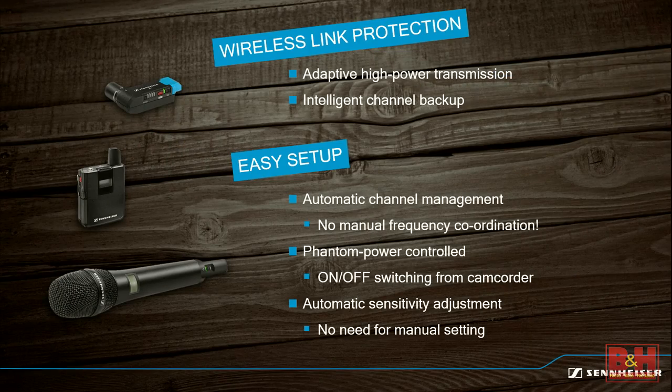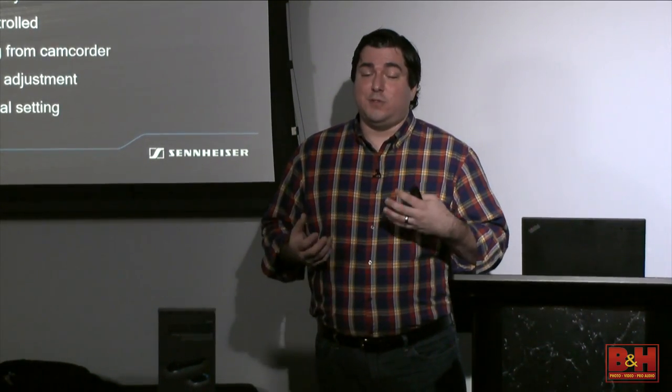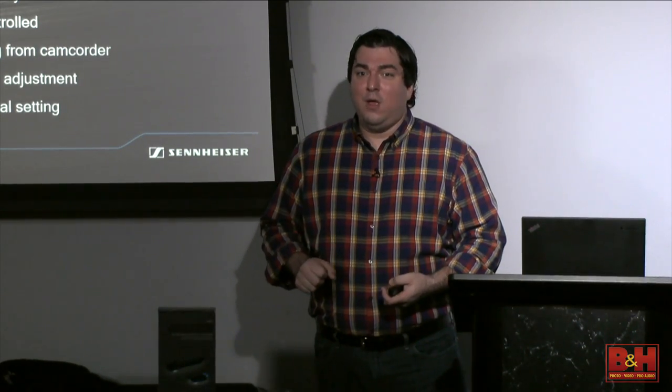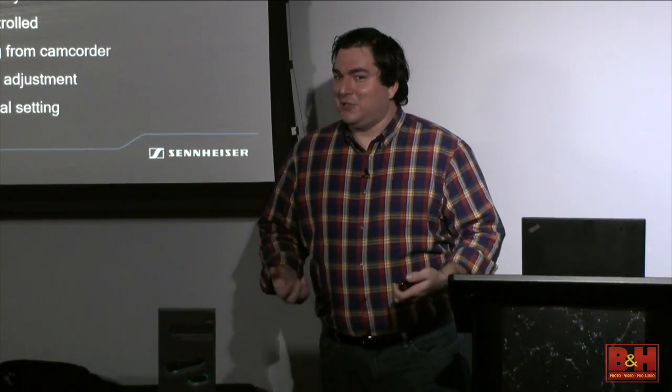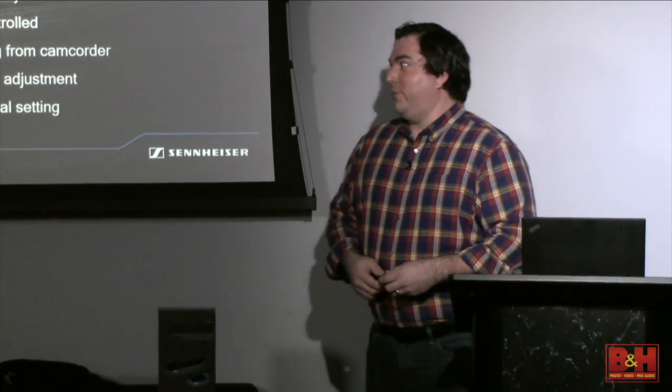The same engineers who do the algorithms for this also do very high-level plug-ins that can remove unwanted audio artifacts almost to the point where it's undetectable they were removed—like forensic analysis of audio.